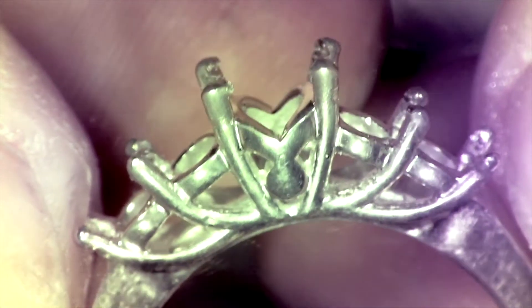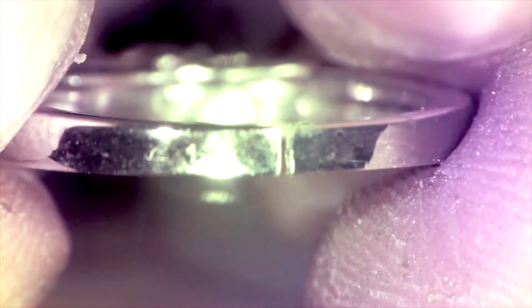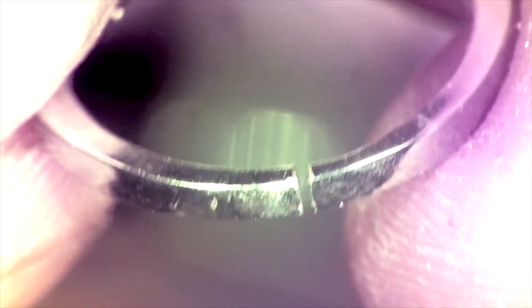Sizing a ring is a perfect example of a butt weld. During a ring sizing, the new faces of the ring shank are filed flat so that they'll sit flush against one another.